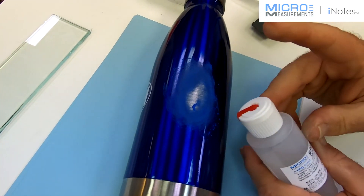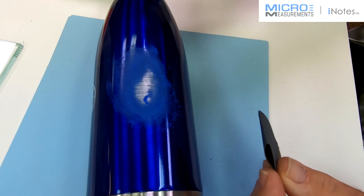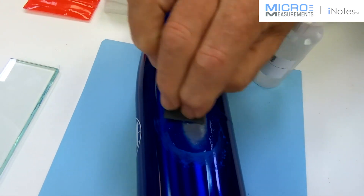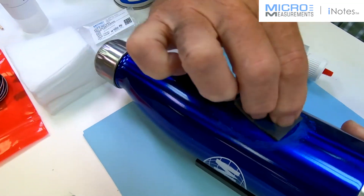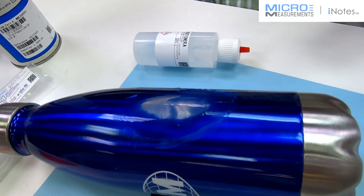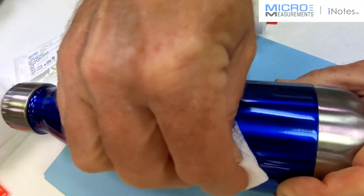Then I'm going to wet abrade with Conditioner A — the mild phosphoric acid solution in the red tip bottle. Take a brand new piece of silicon carbide paper, the SCP-3, and flood the surface. Since this is a curved surface, I have to be careful about it not running off. I'm trying to make a nice footprint here without anodization and with a coarse enough surface to properly bond the strain gauge. Then take a dry gauze sponge, fold it into quarters, and with a single wiping motion absorb the excess Conditioner A.